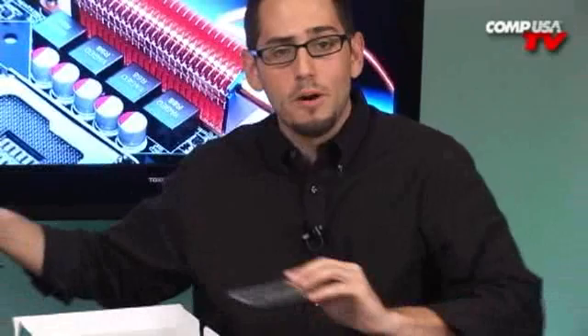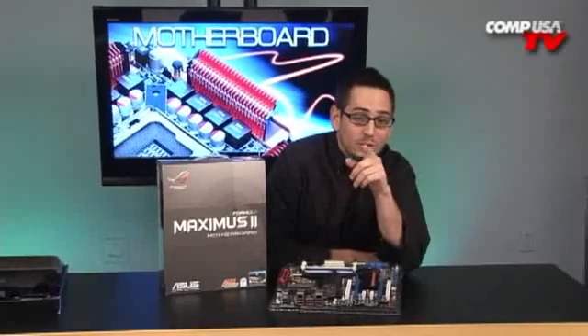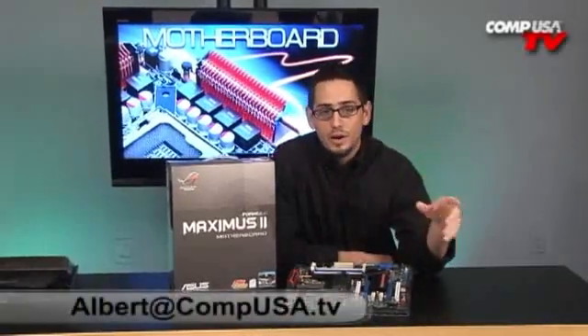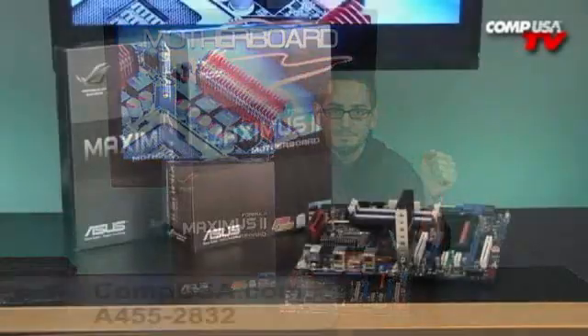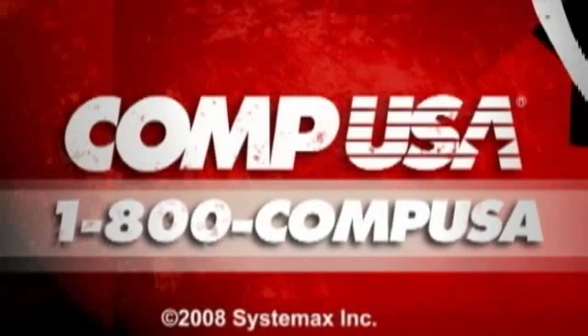This is part of the Republic of Gamers series of motherboards from Asus. This is an awesome product if you're going to overclock, build a gaming system, or run Crossfire X with HD 4850s, 4870s, or 4870 X2s. You can overclock to kingdom come — it doesn't care if you mess up, it has easy steps to fix things, and a very friendly BIOS designed for overclocking enthusiasts and gamers. If you have any questions, email me at the address below. For more information on the Asus Maximus II Formula, go to CompUSA.com and type in A455-2832, or call 1-800-COMP-USA 24 hours a day, 7 days a week.